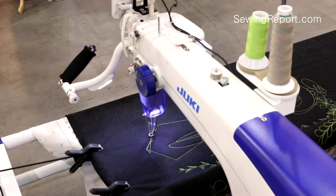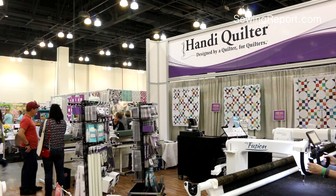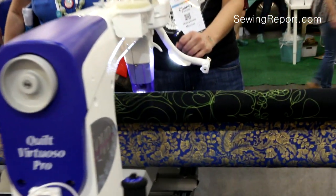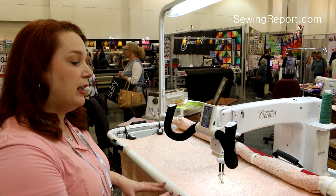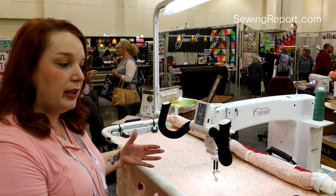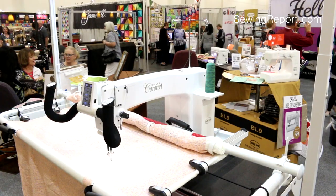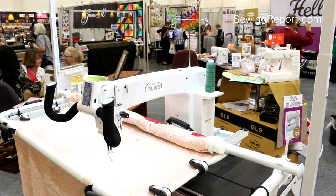Think sewing and quilting is old school? Then you obviously haven't been to a sewing or quilting convention lately. Buckle up, because these machines aren't for the faint of heart. You can do anything from a baby quilt to king size. It has a small footprint, so it's great for the quilter who maybe doesn't have a large space. Introducing the Baby Lock Coronet.